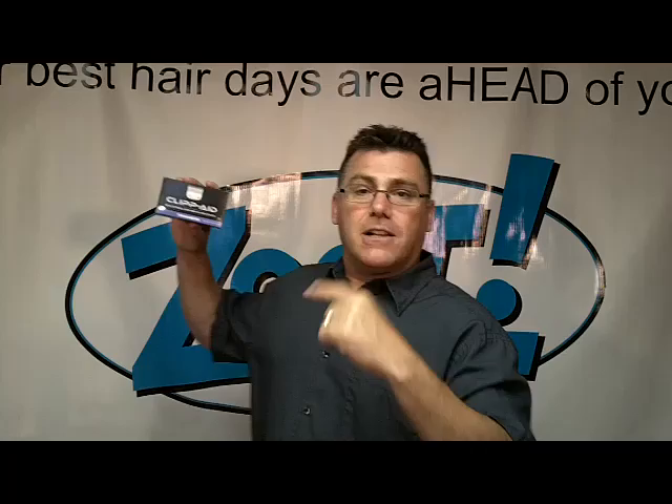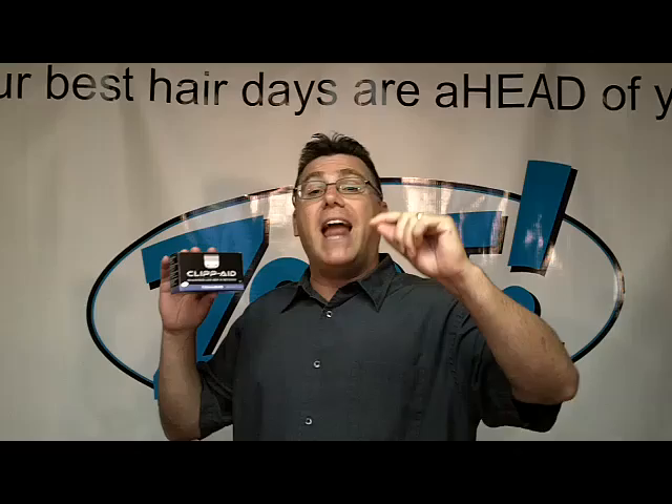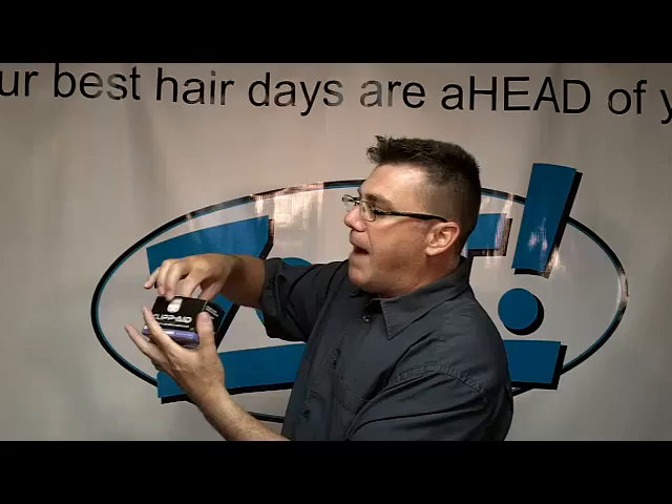This is ClipAid for trimmers. ClipAid is a revolutionary, do-it-yourself, quick and easy clipper and trimmer blade sharpening system. Check it out.